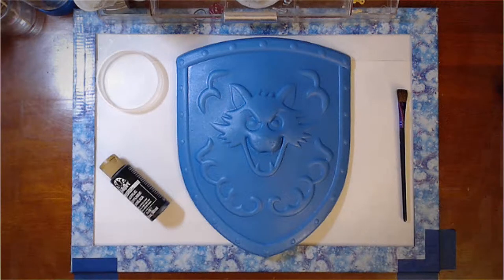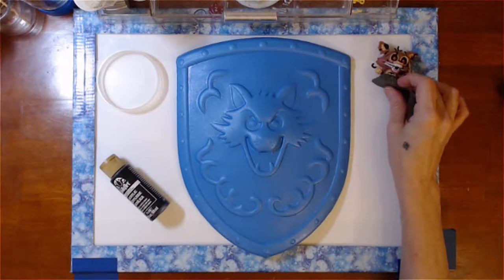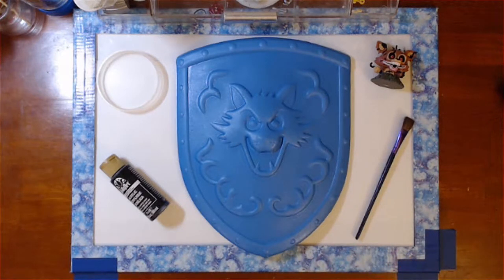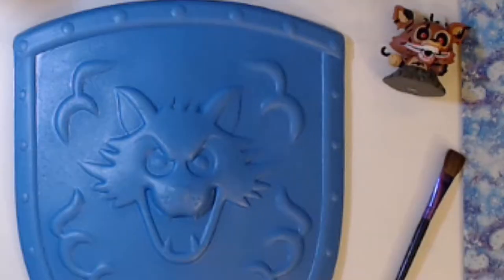This project's a bit different. Normally I make art with the duplicates that we find, but I saw this foam shield in Daisy's collection and knew right away I had to turn it into Foxy. It looks just like him.